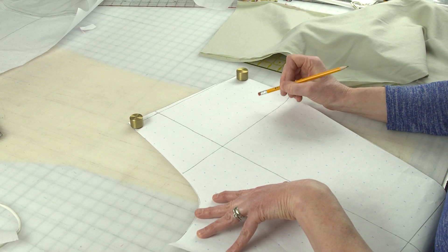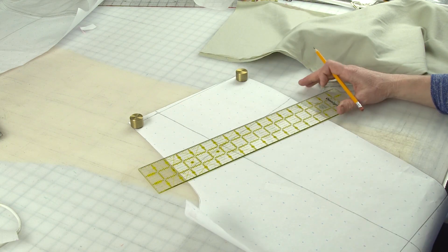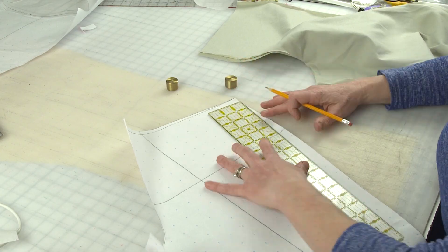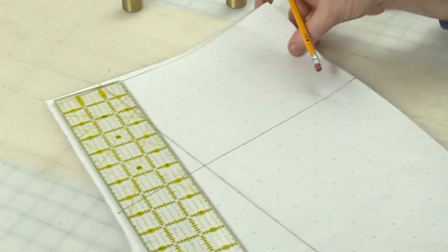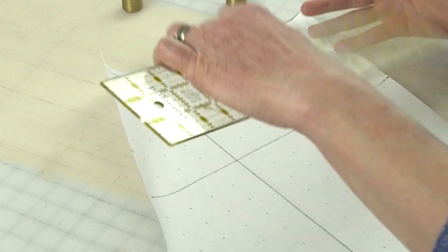If you want to create a line that you can transfer to your fabric so you can see it on your muslin, what you want to do is draw a line at your hip for that purpose. Instead of it being parallel or perpendicular to my vertical grain line, it's going to be parallel with the waist. So I'm going to measure down to my fullest part of my hip on my side seam, which is five and a half inches, and make a mark there. Then I'm going to measure the same five and a half inches along my center back.